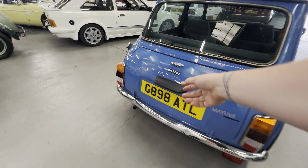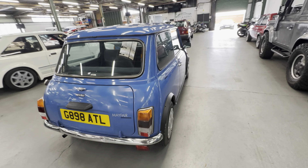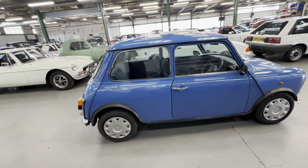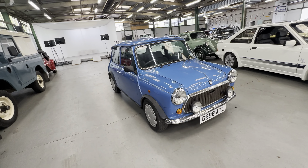We do actually have the original Jersey numbers in the boot. So it's one family owner — mother then daughter — one in Jersey, one in the UK. Check the description and we'll detail a bit more about everything we know about that.